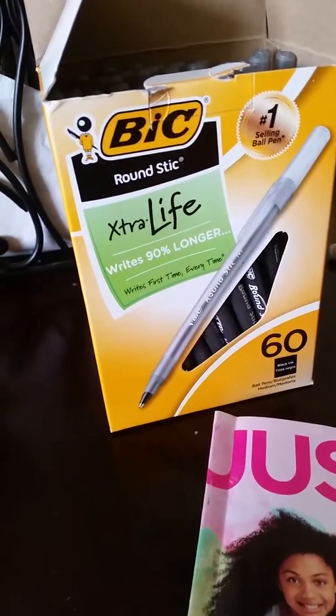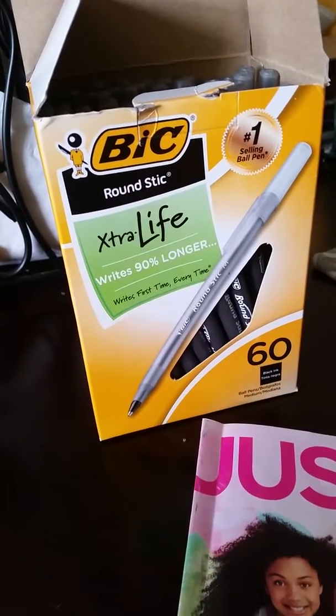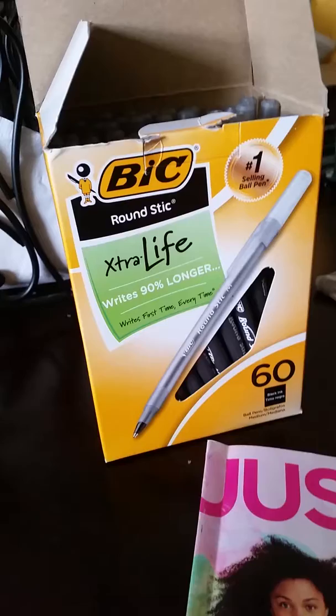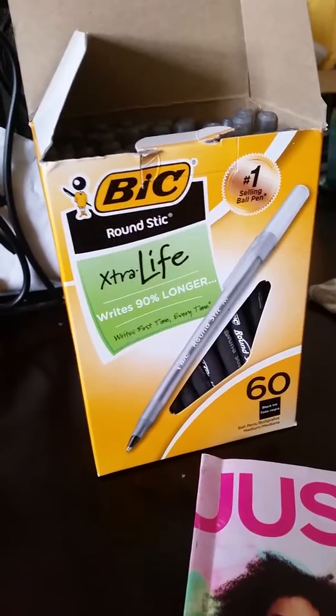Got them in less than two days, so that's super exciting. I look forward to using the rest of my BIC Extra Life pens. Have a good one!